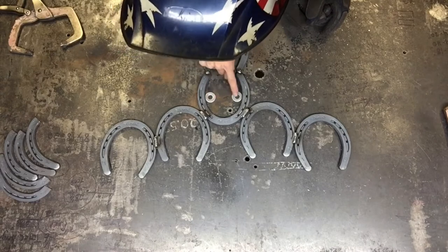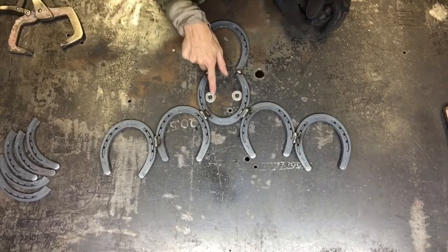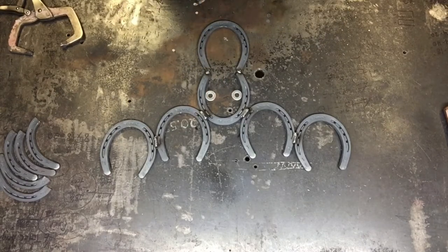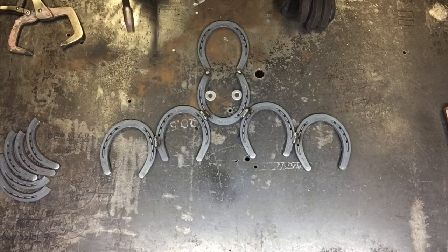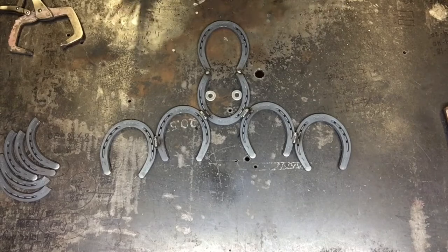Get your washers set where you want them and put a tack weld on either one. Make sure you like it, and if you do, go ahead and weld it. If you don't like where it's set up, take a small hammer and move them around. That's the idea of the tack weld — so you're not 100% committed to where that piece is if you don't like it once you look at it from a different angle.